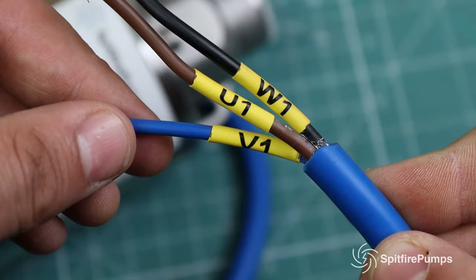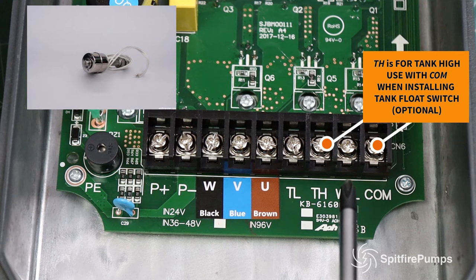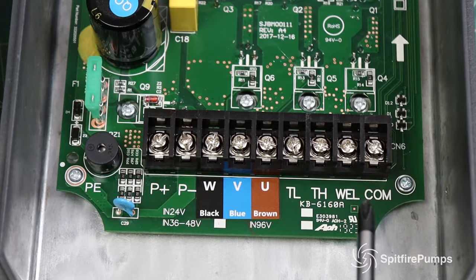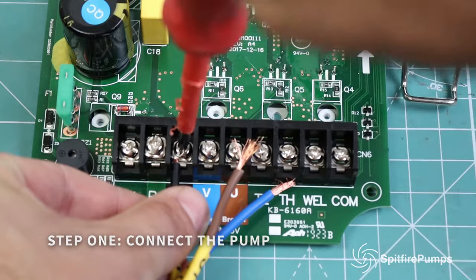For clarity, you can also install a tank sensor with your system. For this you will use the TH terminal and the COMM terminal to connect your float switch. There is also a wiring diagram in the IP65-rated box.